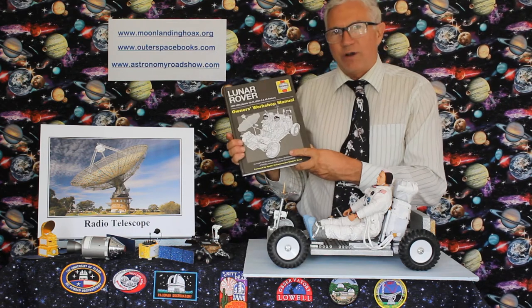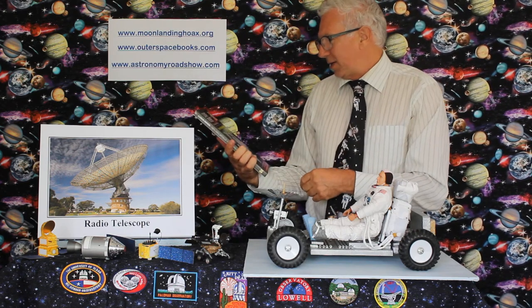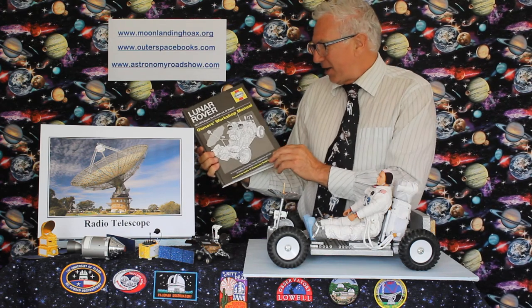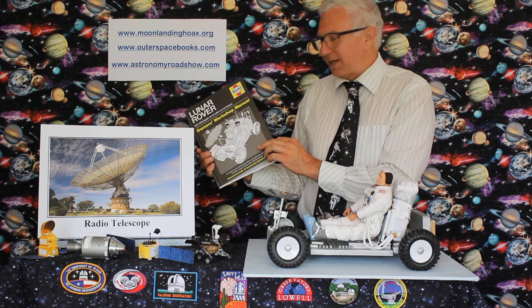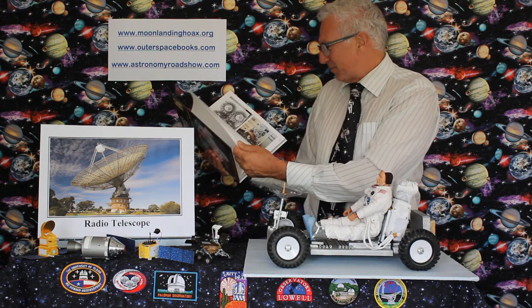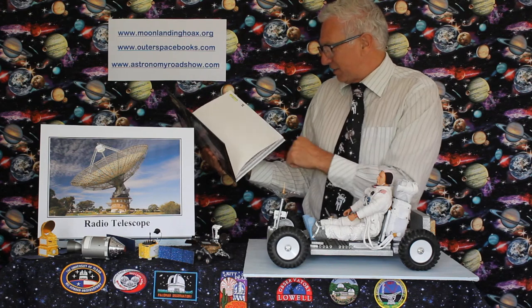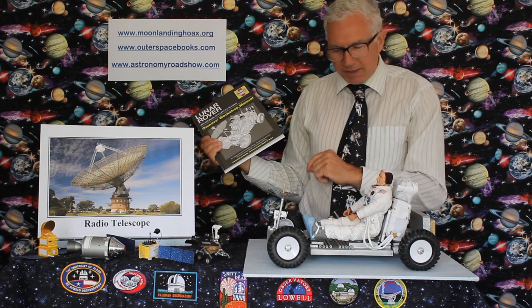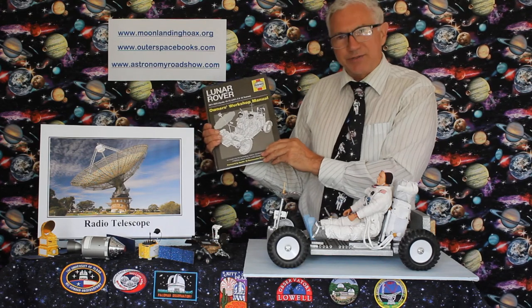If you want to know more about how the Lunar Rover operated, there's a book called Lunar Rover by the Haynes Manual Series — it's great. I picked it up in a works bookshop the other day for just £3. It has all the blueprints, all the technical aspects of the design, how it was folded up and everything else.